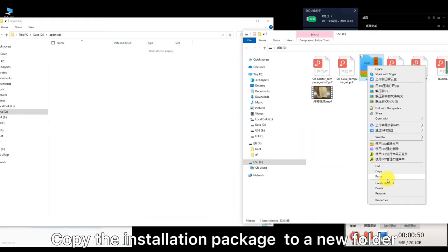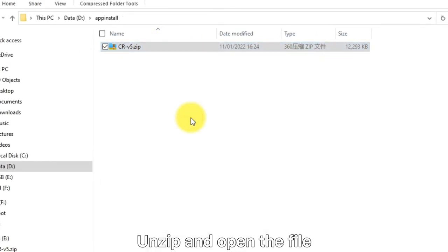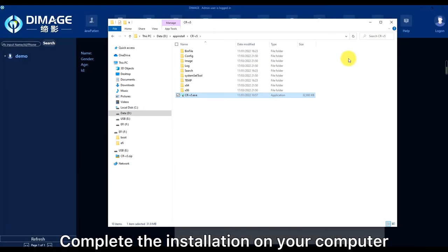Copy the installation package to the new folder. Unzip and open the file. Complete the installation on your computer.